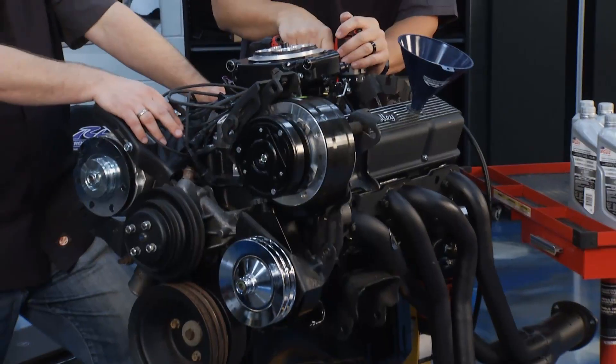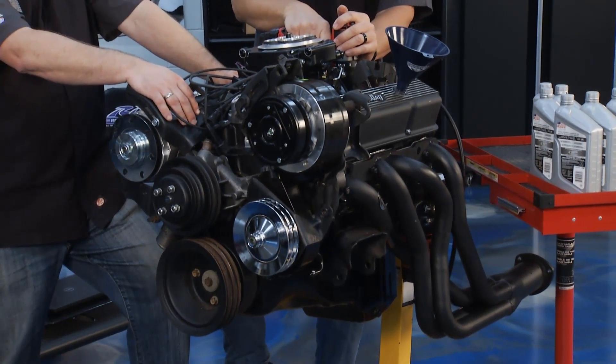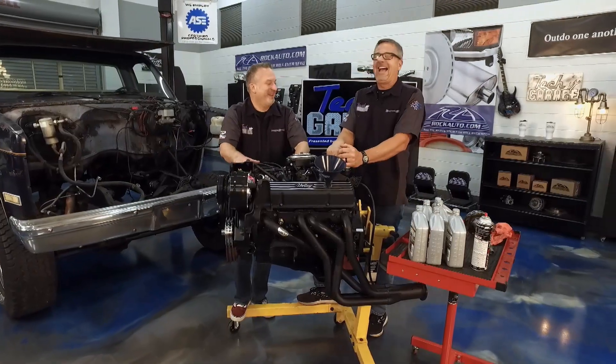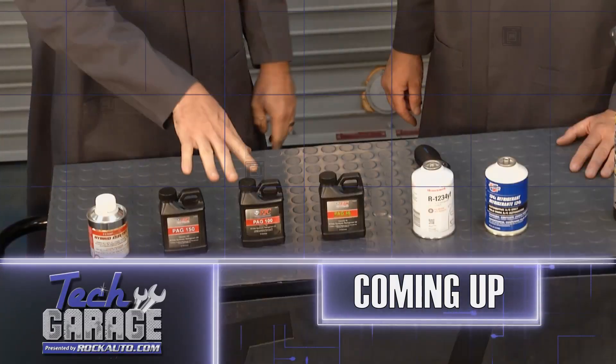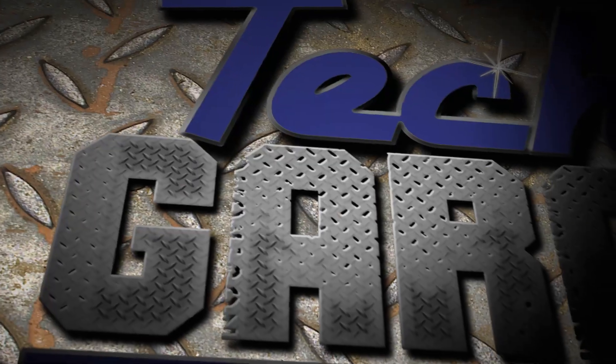We'll put this engine in the truck next week — you don't want to miss it. Hopefully this thing will be running by next week. Going up next, we've got a little bit of Garage Ed — we're going to be talking refrigerants. It's a lot cooler than you think.